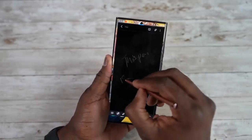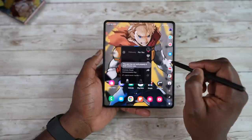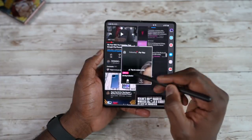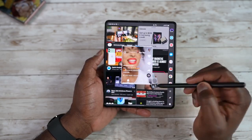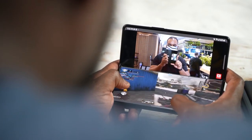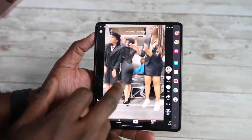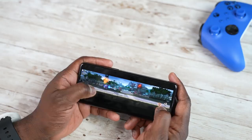The Z Fold 3 has a larger screen expanse, which gives a different level of multitasking. You do have split-screen multitasking on the Note 20 Ultra with pop-up view, but with the Z Fold 3 you can do split-screen plus pop-up view and rotate the screen. What I really like is being able to use two things functionally at the same time — for example, playing Call of Duty Mobile at the bottom while watching a video at the top. You can also move from the internal display to the cover display, which allows you to do much more depending on your use case.